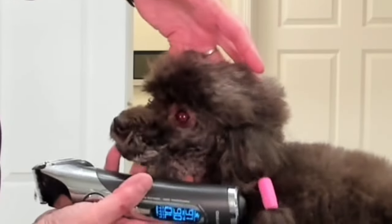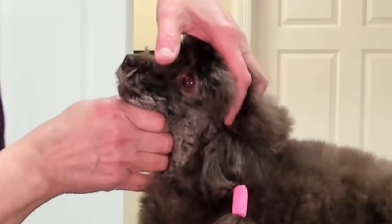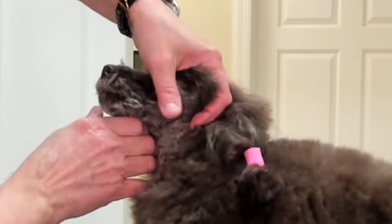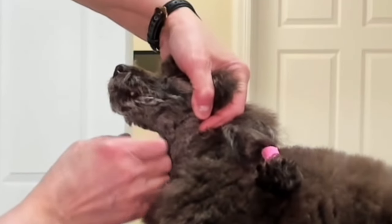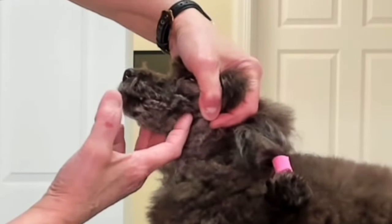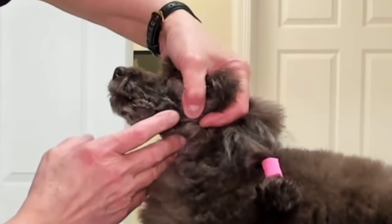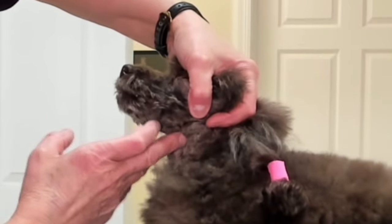Using my hand as a claw over the head, I use my thumb and stretch the lips back. And then as I go to clipper, this skin is nice and tight. It's not hanging loose. The lips are not hanging loose, which means that I can come in here and clip this rather safely.